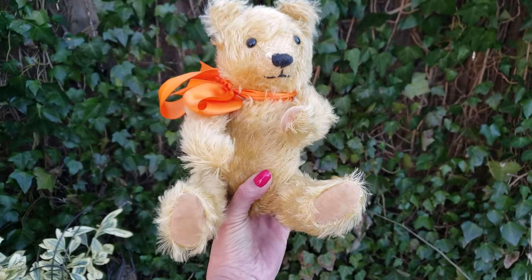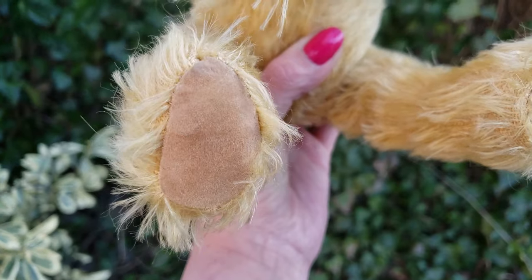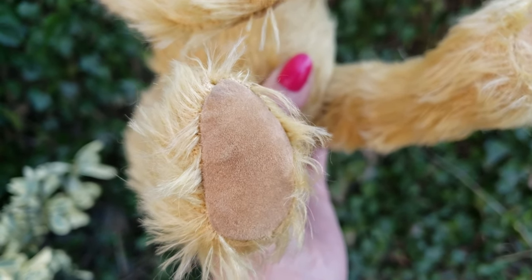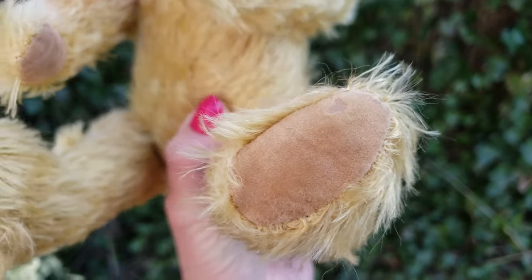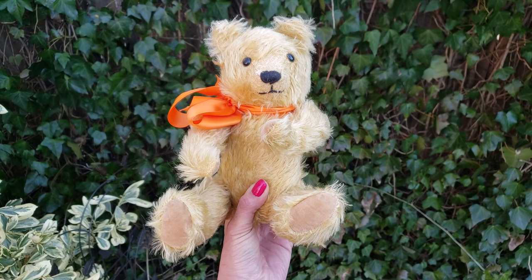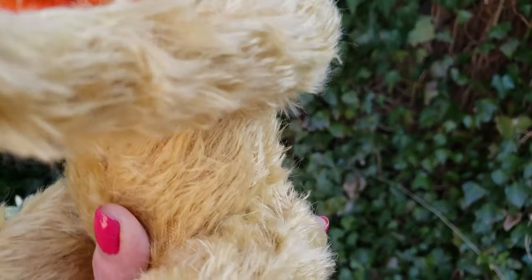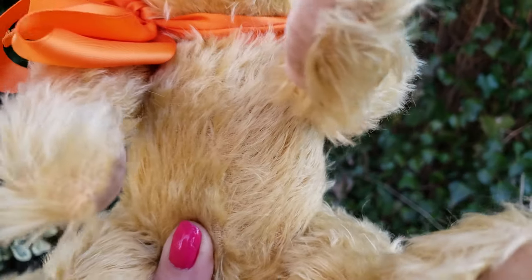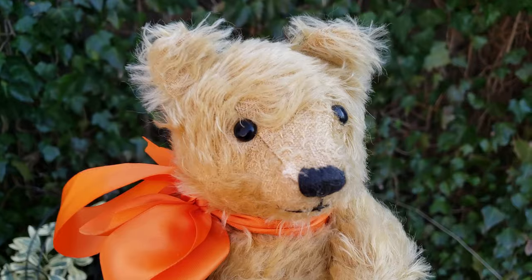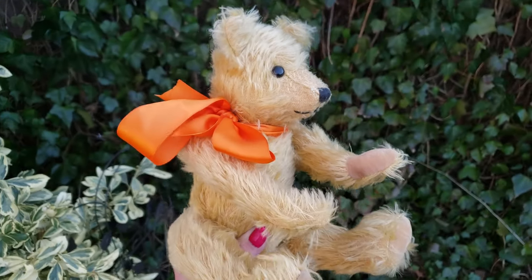Another thing is the paw pads. As you can see, the paw pads look like velvet — I thought this was real velvet from the seller's pictures — but it's just synthetic fabric. Usually on the older teddy bears, they use more natural fabrics like cottons and wool. And I thought this was mohair, but it turns out it's acrylic plush. It looks like mohair, but it's really just some kind of rayon synthetic manmade fabric.